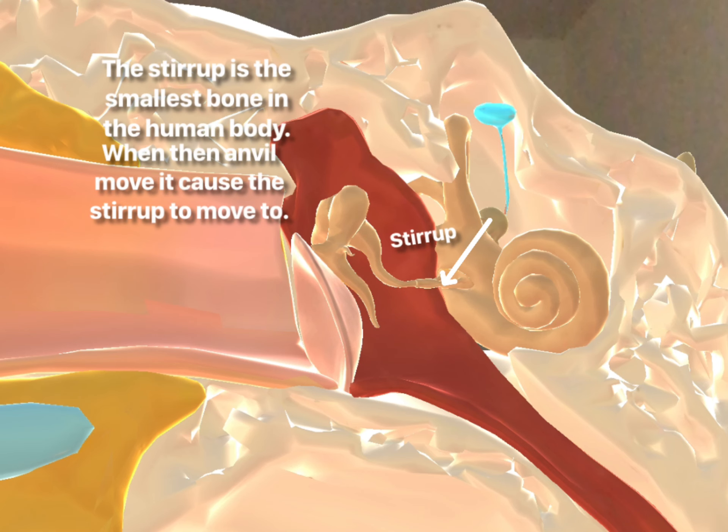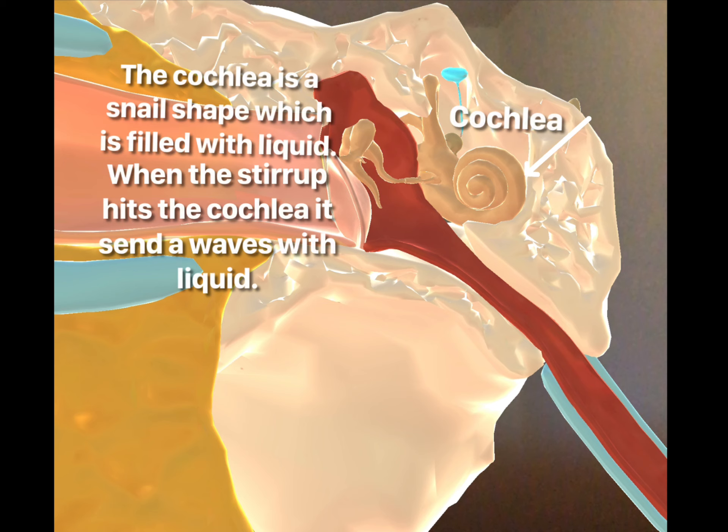The stirrup is the smallest bone in the human body. When the anvil moves, it causes the stirrup to move too. The cochlea, which is a snail shape, is filled with liquid. When the stirrup hits the cochlea, it sends a wave through the liquid.